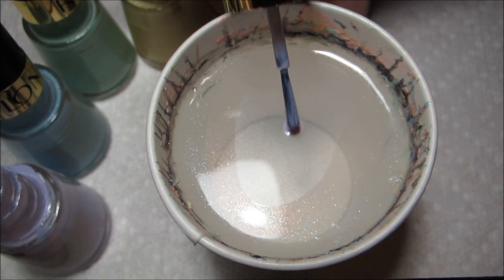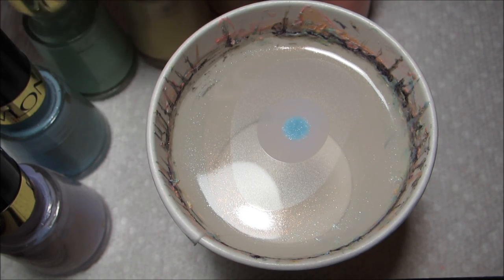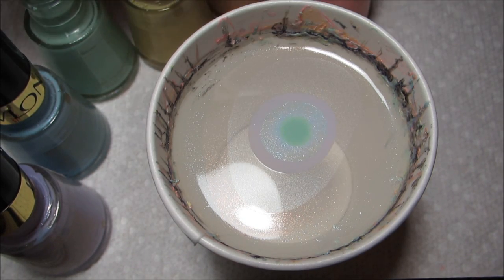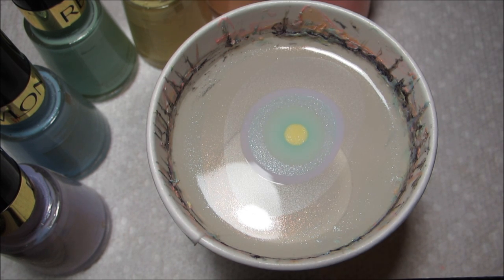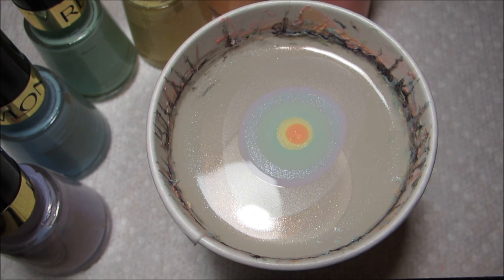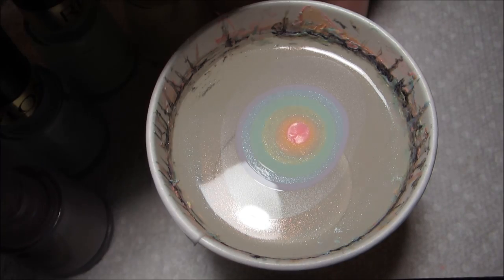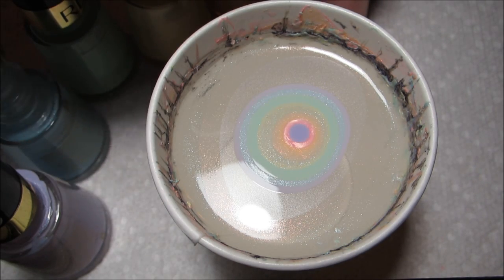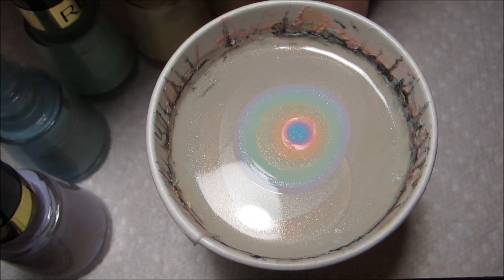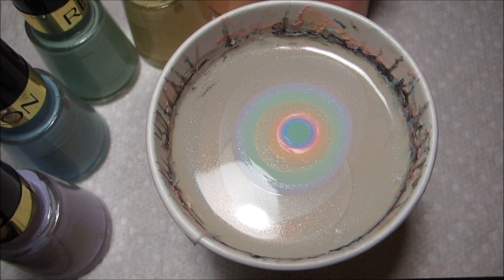The purple is Gumdrop, the blue is Blue Lagoon, and the green is Minted. I'm just going to add one more round of each of those colors. This design was originally going to be my final look for Water Marble March, but since I kind of ran out of time and I'm doing this on Sunday evening, it's turned into the kickoff for Nail Art April.